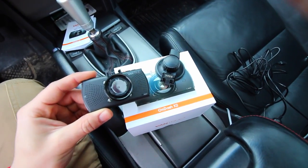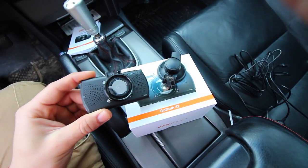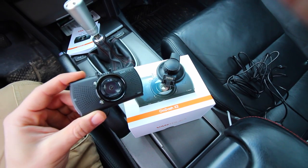It also has an accelerometer. So if someone hits you and say your car is parked, if you have an external power source and this is hooked up and working, you can record all of that.